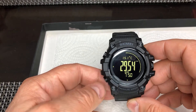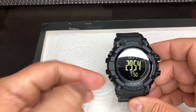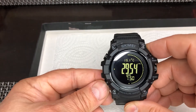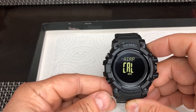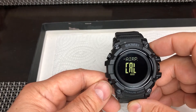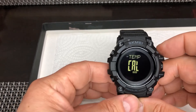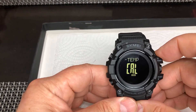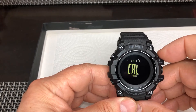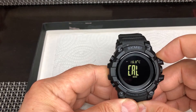While it is in barometer mode, you click and hold the bottom left button — this one — click and hold it until you see this screen. That's the air pressure. If you want to calibrate that, you click the same button again and you see temperature. Now if you click here, you will see the temperature flashing — that is when you can start adjusting it by holding the top button here.